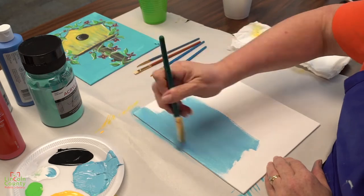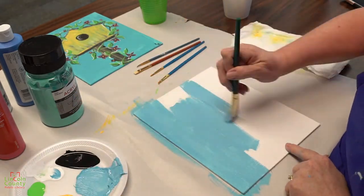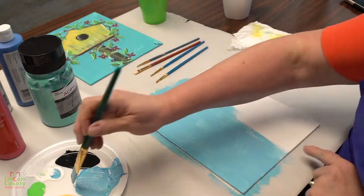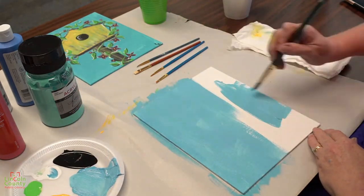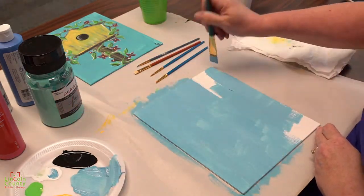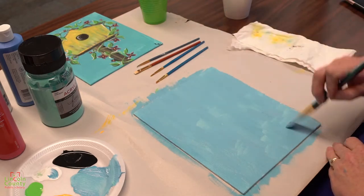Just paint the whole canvas, your whole paper, your whole piece of cardboard — just paint the whole thing blue. Spread it out so you don't end up with lots of globs. I'm going to do long canvas-length brushstrokes to try and make it look smoother.